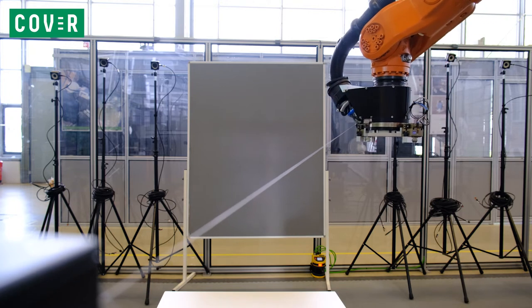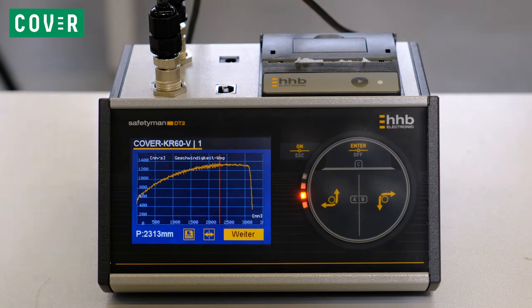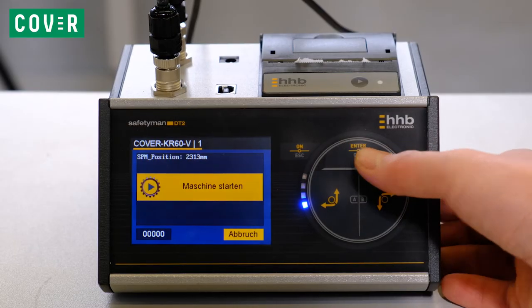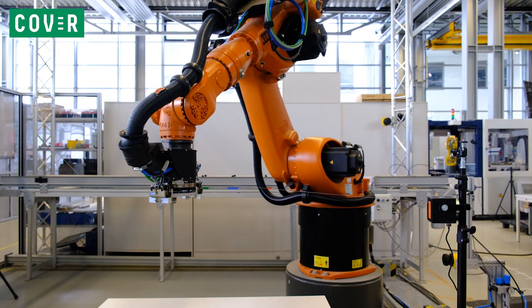The device used in this video first records the movement without a safety stop. Then, the user selects the point in the trajectory where the flag actuator should trigger the safety sensor. Now the actual test starts: the robot starts moving, the flag actuator is triggered, and the laser scanner initiates an emergency stop.